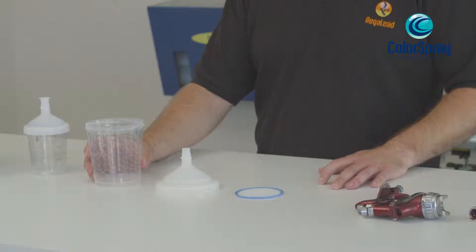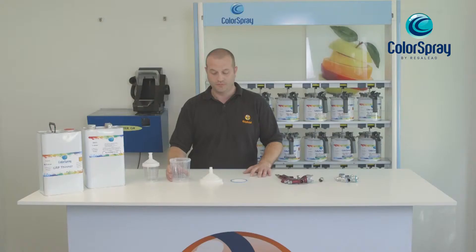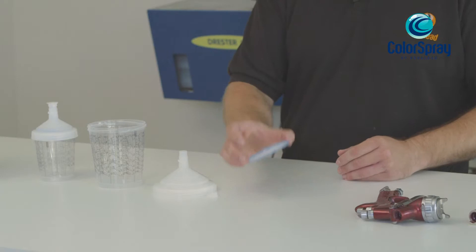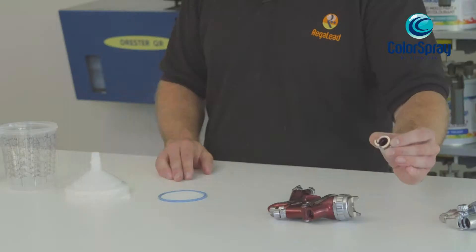The SATA cups come in two different sizes. We have 0.3 of a litre and 0.6 of a litre. With each order you'll receive the mixing cups, a lid with two plugs and a filter.